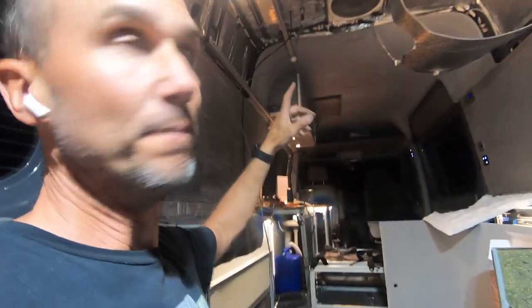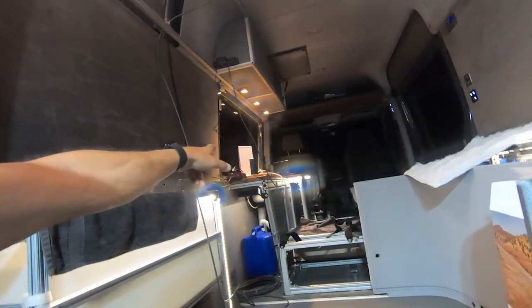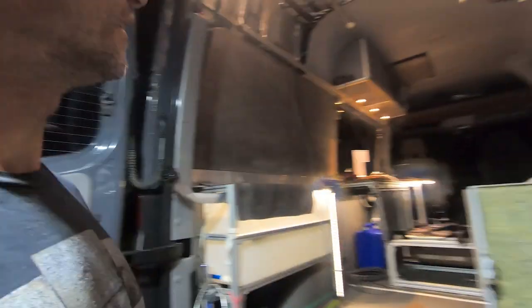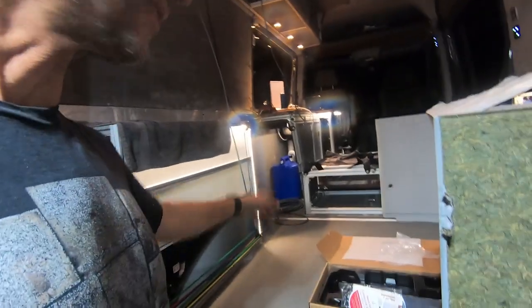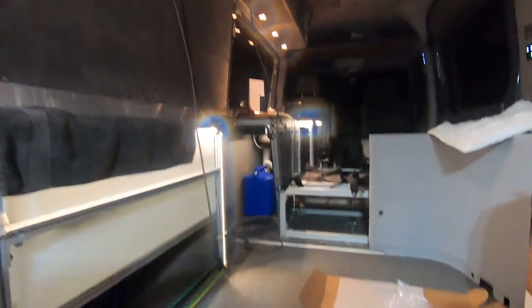Everything on the roof is done. We've got two cables coming in — one for Starlink and the other one for my cell booster. It's working and it's already powered by the van. Now I just got to make it neat. I want to try to find a shorter cable — this Starlink cable is way too long. Let's see if I can find something short to make my own cable, because I only need to go from here into my cabinet.